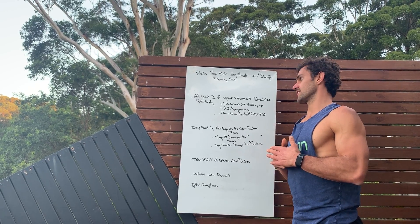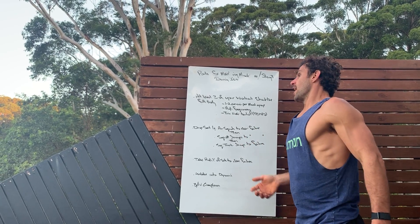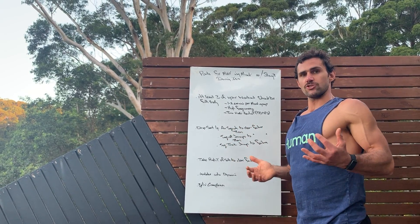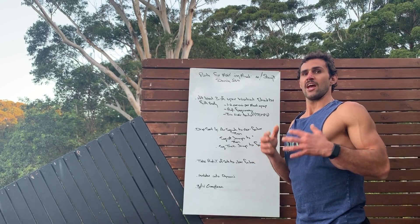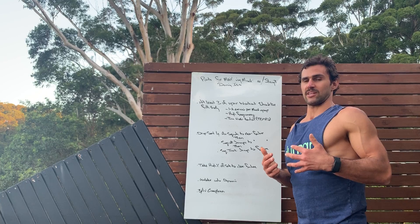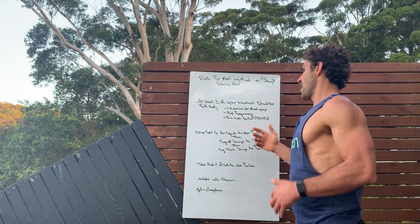Spending time under tension — slow down. Drop sets is another way we can do this. Drop sets, when you want weight, is simply go to sub-maximal, go a little bit lighter. Generally a sub-maximal set again, a little bit lighter, and so on — that's the methodology.